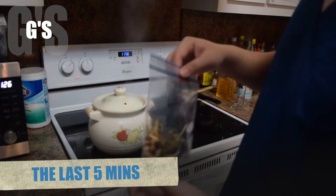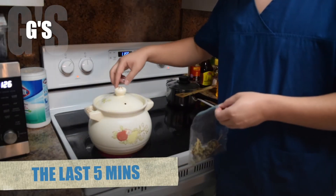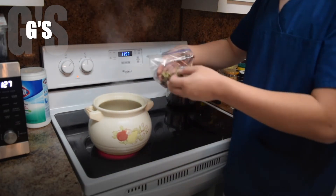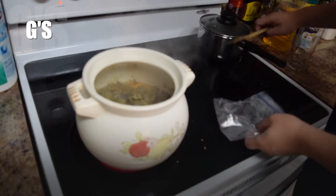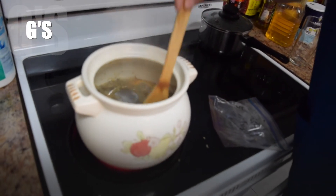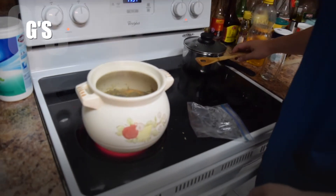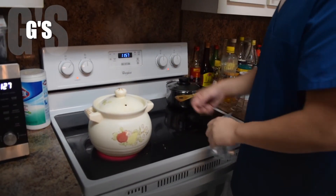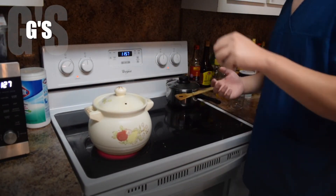Now let's do the last 5 minutes. When you've been cooking for 25 minutes — which is now — you've got this ingredient. Put it inside and make sure it's all in the water. Set a timer for 5 more minutes. Once those 5 minutes are up, turn off the heat and you're ready to drink.